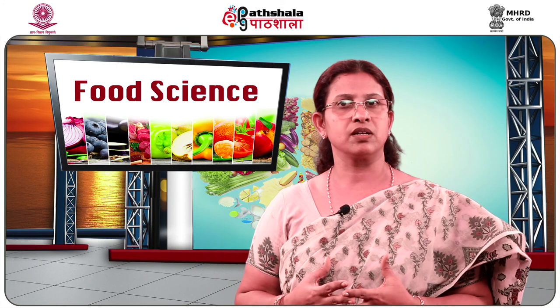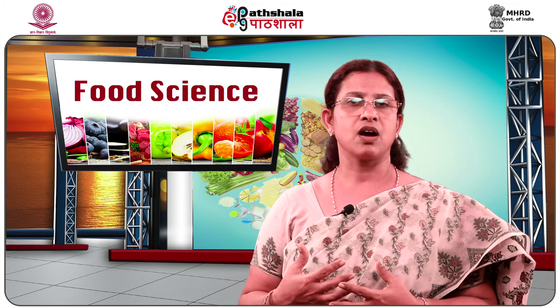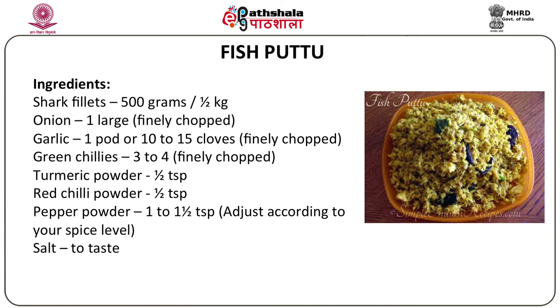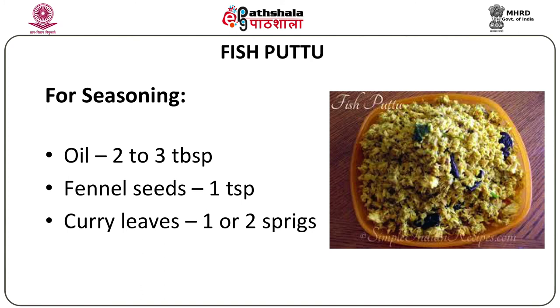The next important dish is fish puttu, and generally a specific fish is used for this. The shark fish or sora fish gives the best taste and flavor for this dish. Take half a kilogram of shark fillet — fish without the bone — one large finely chopped onion, one pod of garlic (10 to 15 cloves) finely chopped, three to four finely chopped green chilies, half teaspoon turmeric powder, half teaspoon red chili powder, one to one and a half teaspoon pepper powder depending on the pungency desired, and salt to taste. For the seasoning: two to three tablespoons of oil, one teaspoon fennel seeds, and one or two sprigs of curry leaves.